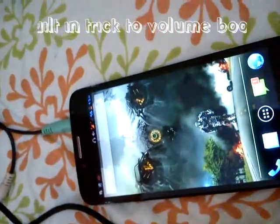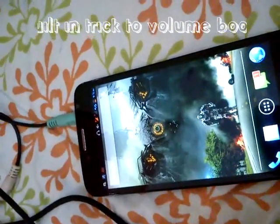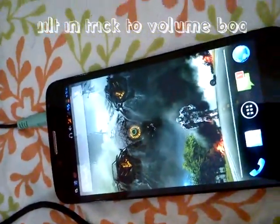Hi everyone. In this video I'm going to show you how you can boost up the volume output of your Android devices. It's a built-in trick, so you won't be needing any kind of software or app to do this.